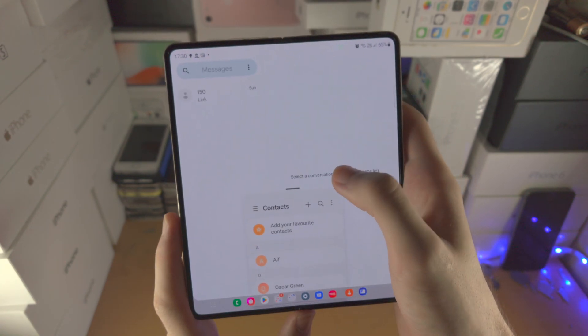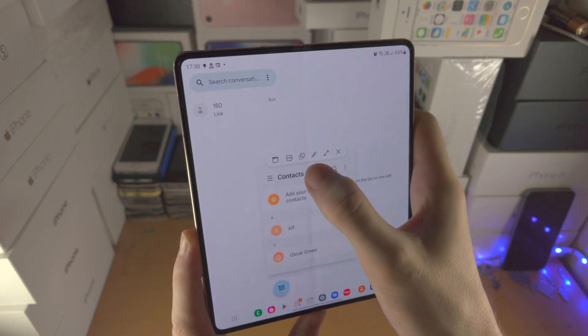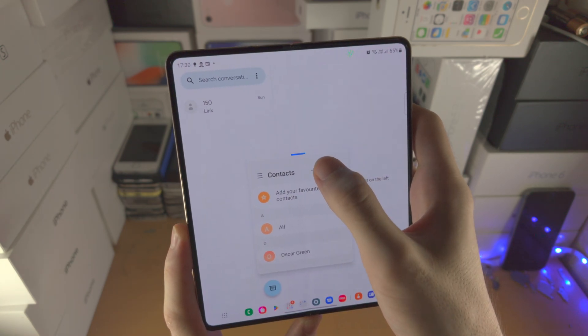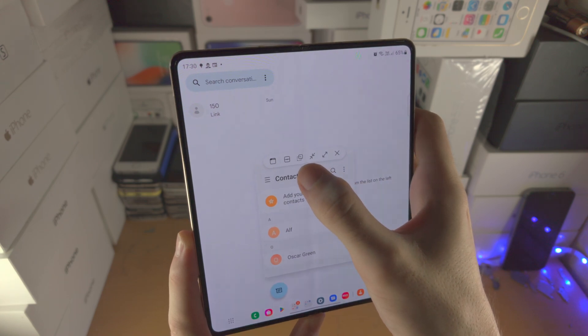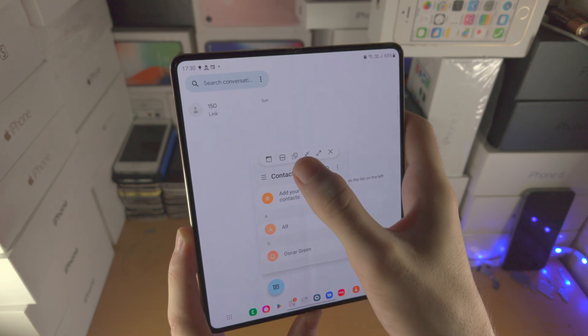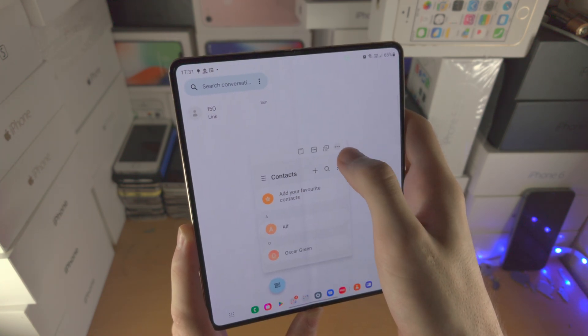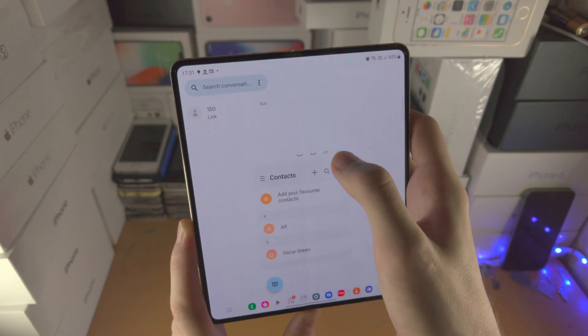From the pop-out view you have a bunch of options. The main ones are full screen, minimize, transparency, bring back into split screen, close, and one that places the blue bar with buttons. If you want the blue bar again, just tap on the blue bar.